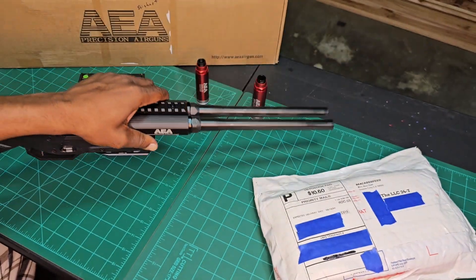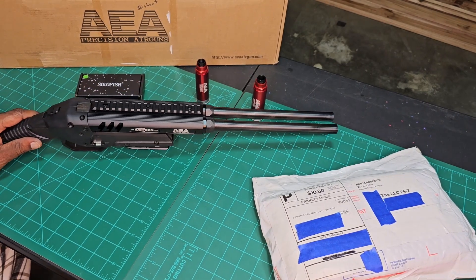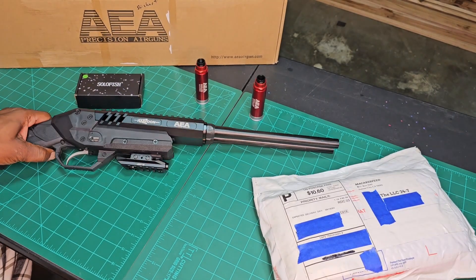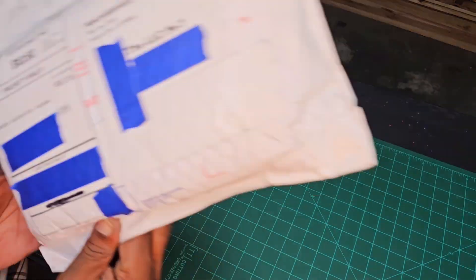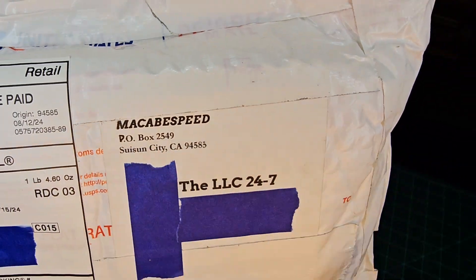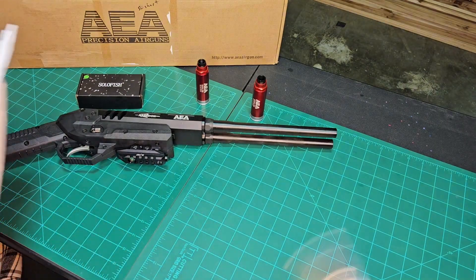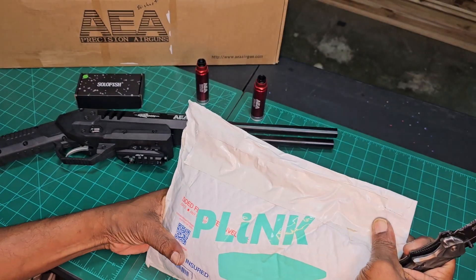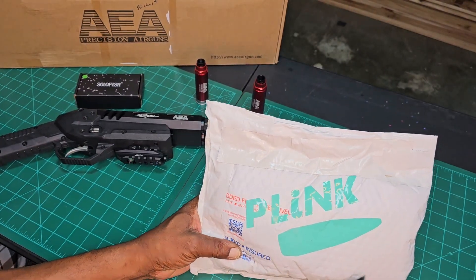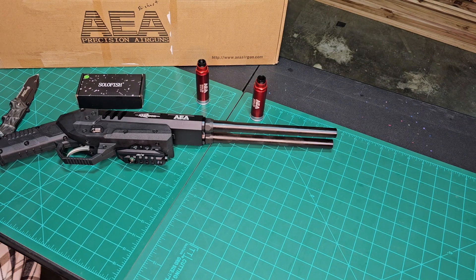All right, what's in the white bag? You already see the name on it — Mac B Speed! What do you think I could have gotten from Mac B Speed? Let's find out. Oh, love the sticker — pink! Dope. All right, this is my first time ordering from Mac B Speed.